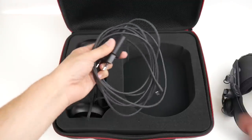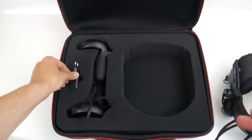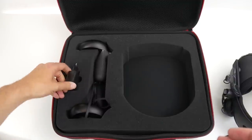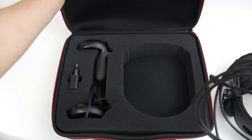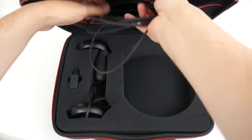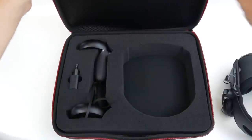Now for the power adapter — it should fit exactly into this section here. I'm using the European adapter; for the American one, it will fit perfectly from the start. And now the cable — I simply put it into this extra compartment on top and there's loads of space. It's absolutely no problem at all.